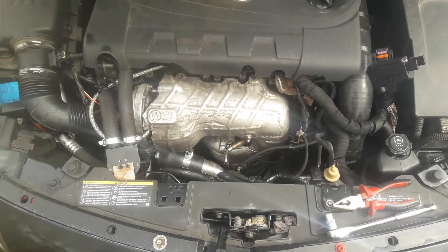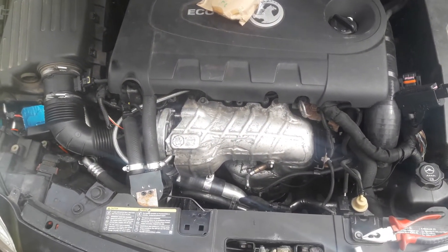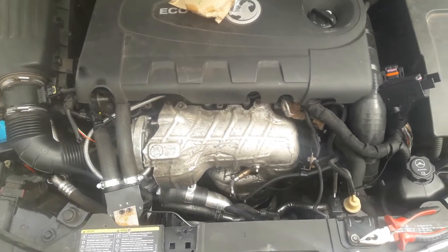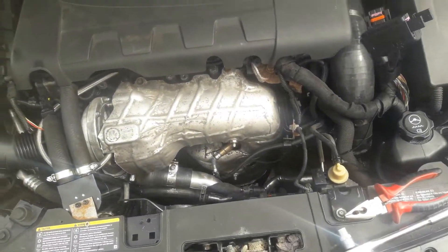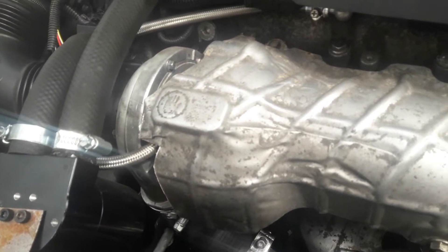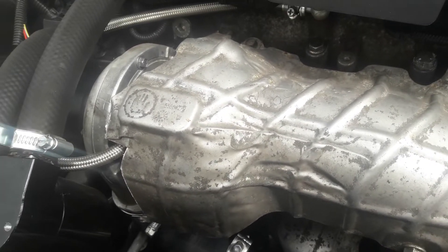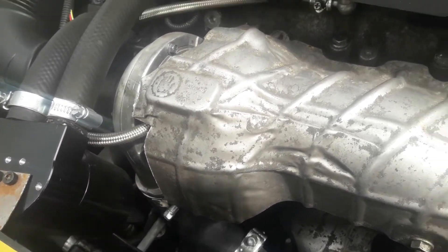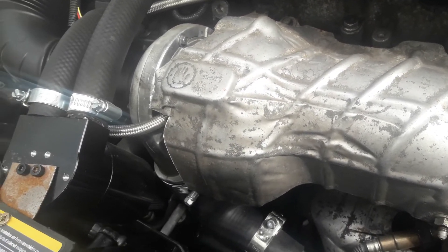This is a quick video to demonstrate the very small changes you need to bear in mind when fitting this turbo — just a couple of little bits to point out so you can see how simple and easy it is. The turbo sits in exactly the normal place, bolts in exactly the normal way — no different to changing a standard turbo.